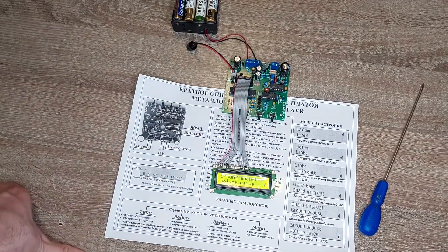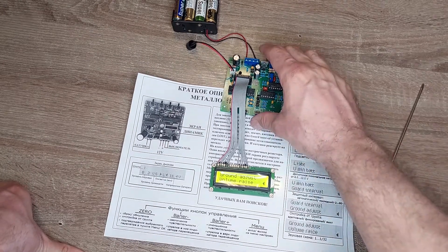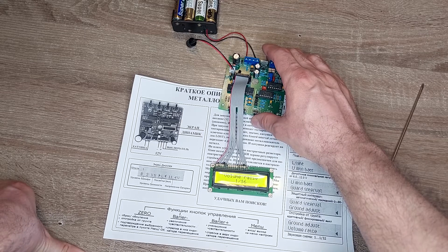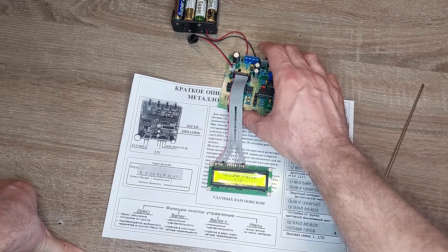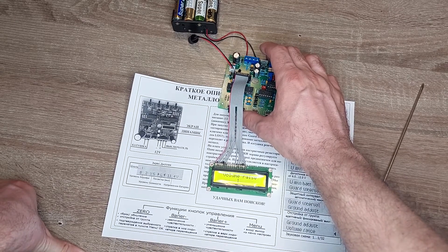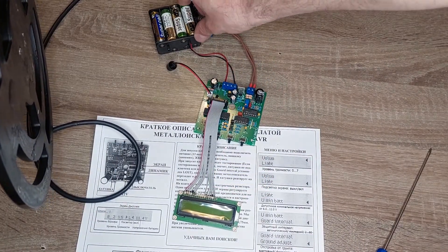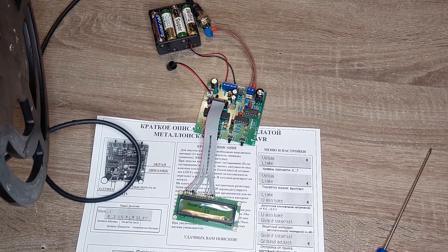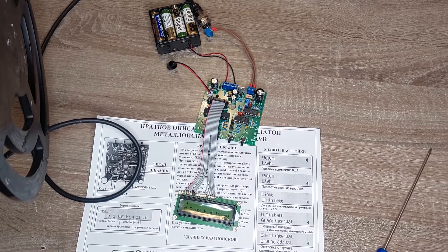Volume raise — it depends on what type of volume raise you prefer. Now let's connect the search coil and see how it sets for the coil. It's now turning through values, and when it finds the best parameter, it stops. For this coil, the metal detector decided that 12 is the best ground interval.